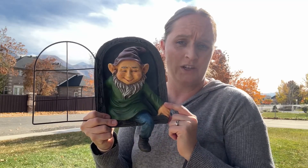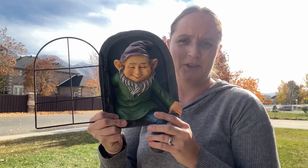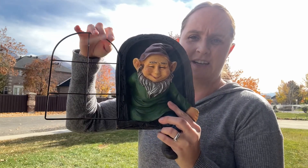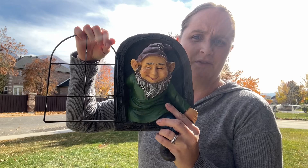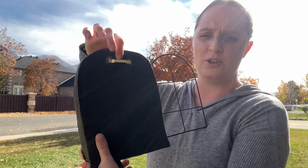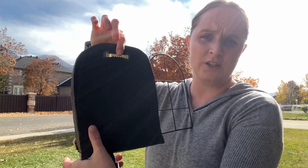I have here a gnome tree hugger. It's super, super cute. It has a little window here that attaches to it — you can even have it off if you wanted to. On the back it has a little hook ready to go to hook up. You just need the hardware to hang it up.